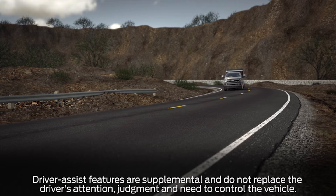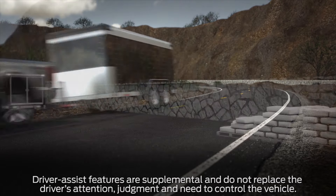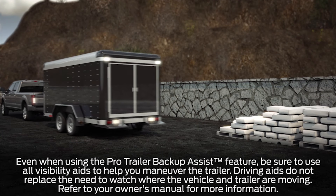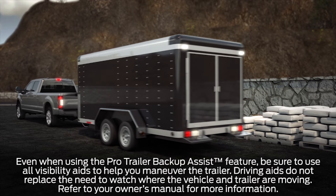Did you know that your vehicle may be equipped with a convenient feature that can help make maneuvering a trailer in reverse easy? It's called ProTrailer Backup Assist and there are a few steps you'll need to do first in order to use it. Let me explain.